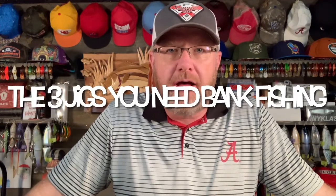Hey, it's Mr. Bass. I love pond fishing. I love fishing from the bank — it's a blast. What I want to talk to you about today are the three jigs that you need as a pond fisherman. I'm going to show you what I think is the most important jig you should be throwing, explain why, and give you a few tips on how to use these jigs.